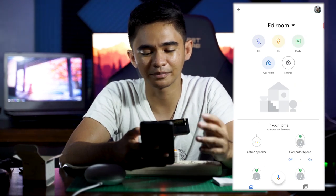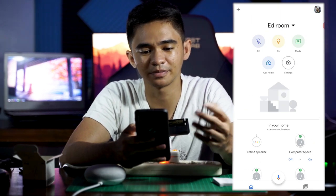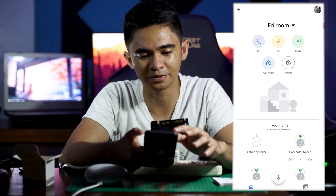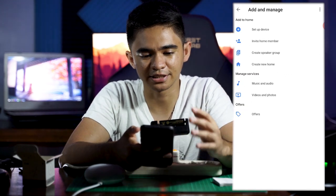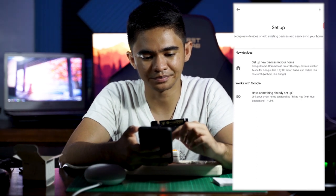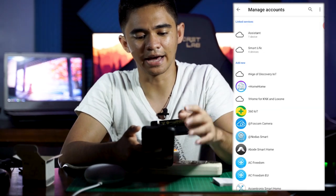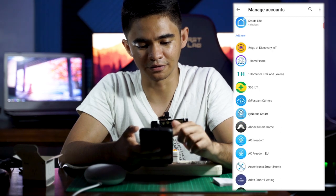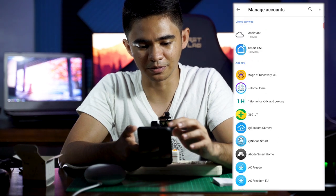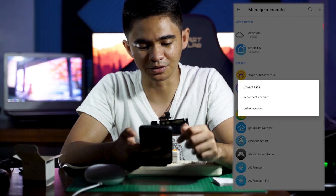If your plug still isn't recognized by Google Home, click the plus button up top, then click Setup Device, then click 'Works with Google' to link your Smart Life app to Google Home. If Smart Life isn't listed, scroll down or search for it, then click it and link it.